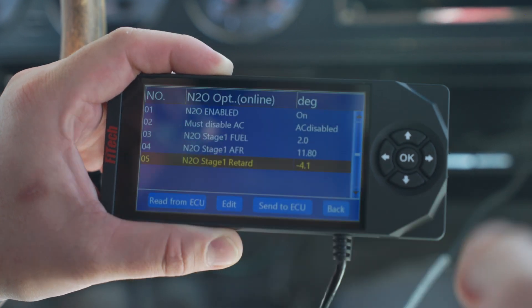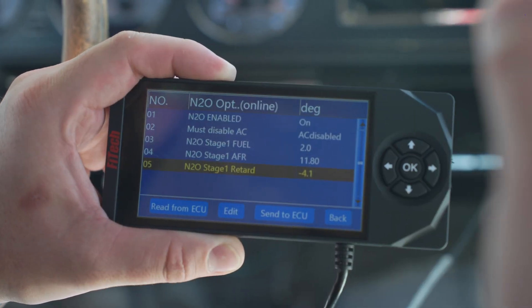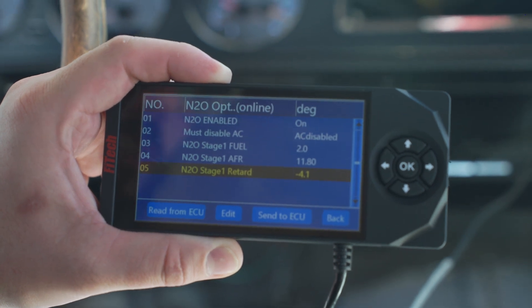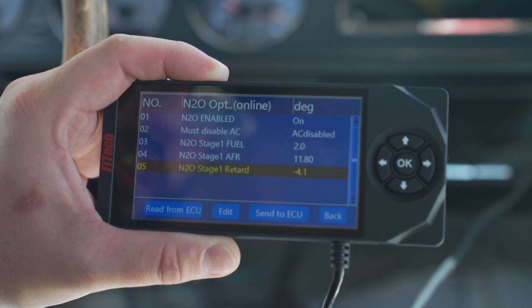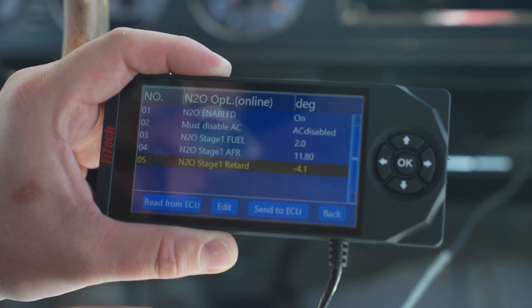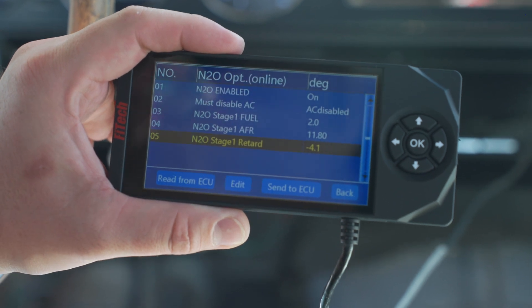That nitrous wire — or the AC wire, since we disabled AC — you're going to hook that up to a 12 volt signal, such as a wide open throttle switch. When you use your wide open throttle switch, the system will get a signal that nitrous is on and it will apply these criteria to the system.